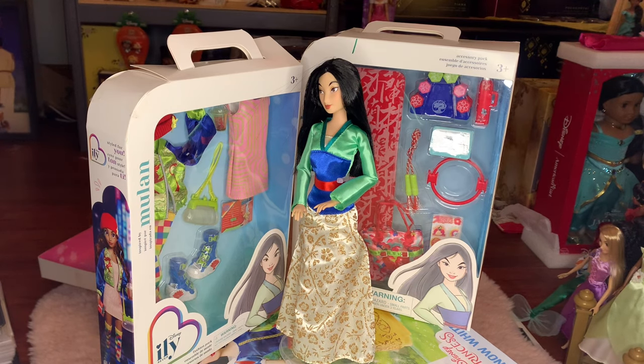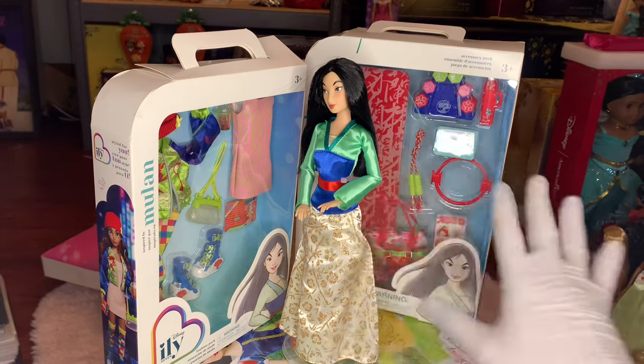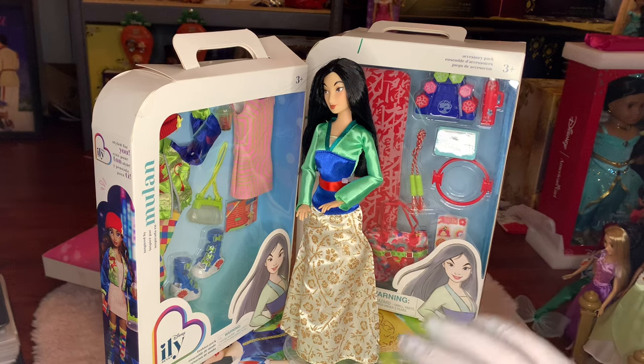Very, very rare do we get any new merchandise. But I'm so excited because we have two sets to look at in this video, so it's probably going to be a little bit longer than normal. We have the Mulan Fashion Pack and the Mulan Accessory Pack. There's so many matching things here. These actually go very well together — I think that's how they were intended to be.